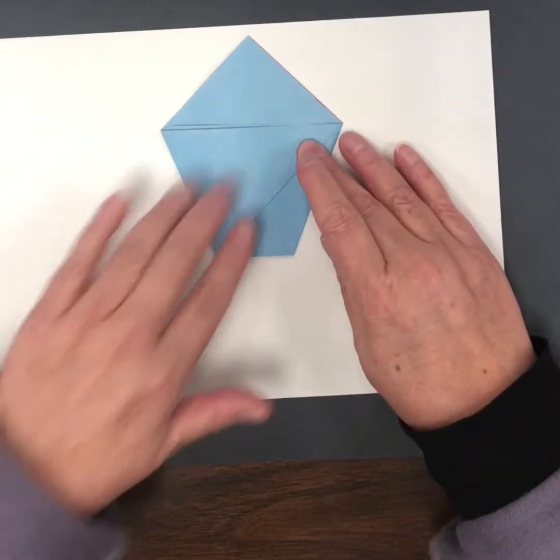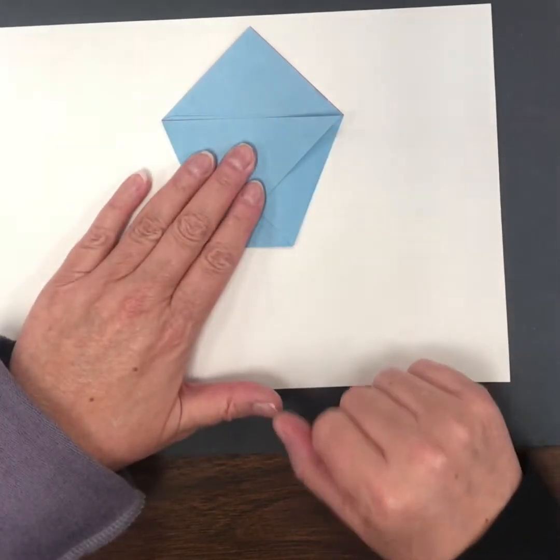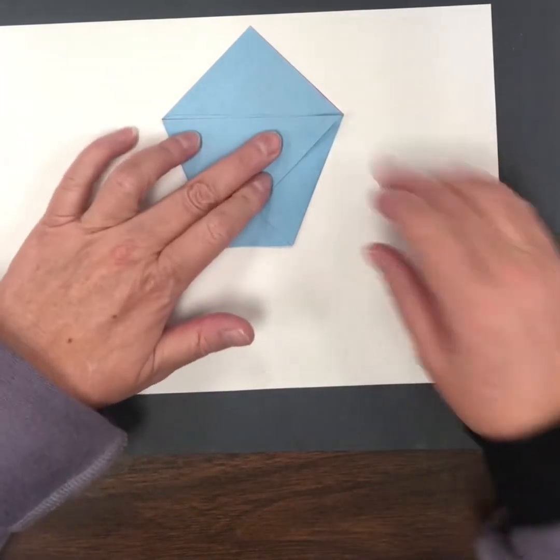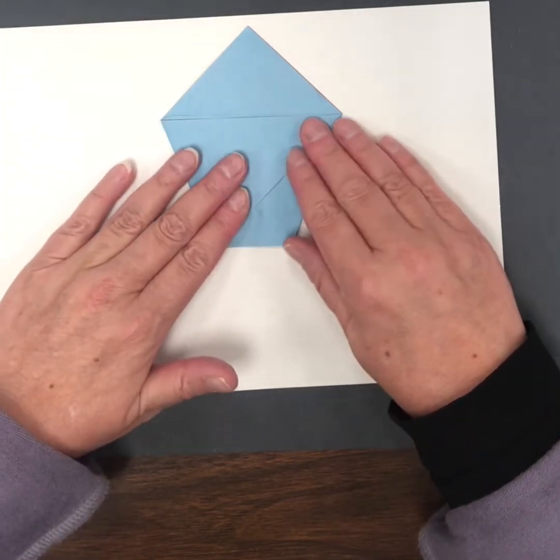You'll notice that there's a little triangle that's been created right there. I'm just noticing that my finger is bleeding a little bit because I've been washing my hands so much. So there's the first part of our cup. What polygon have we created? One, two, three, four, five sides — so it is a pentagon.